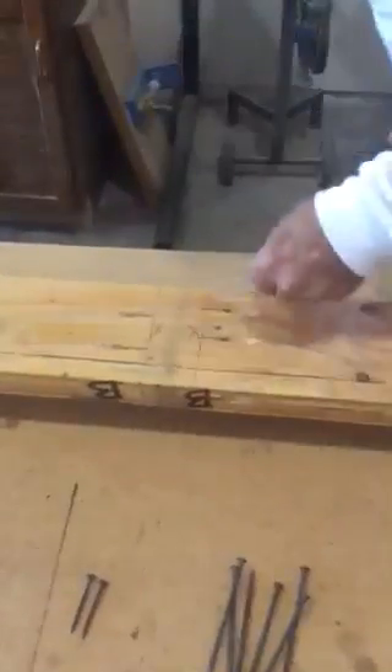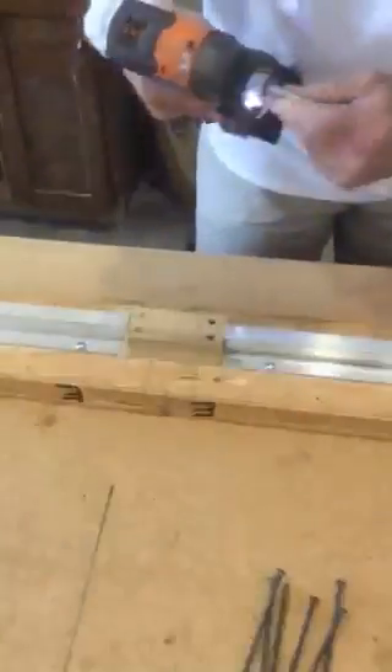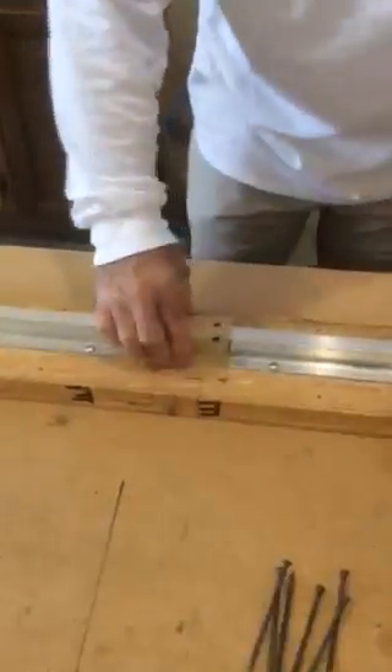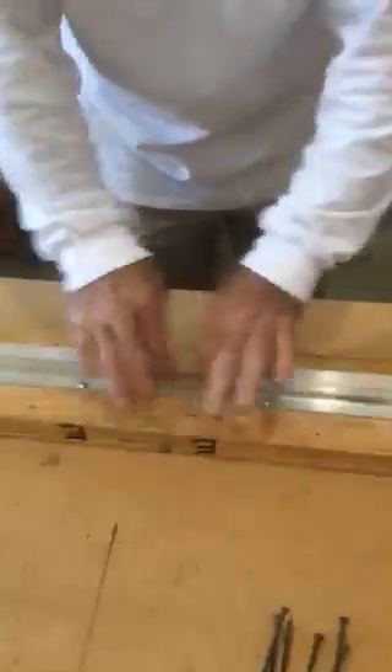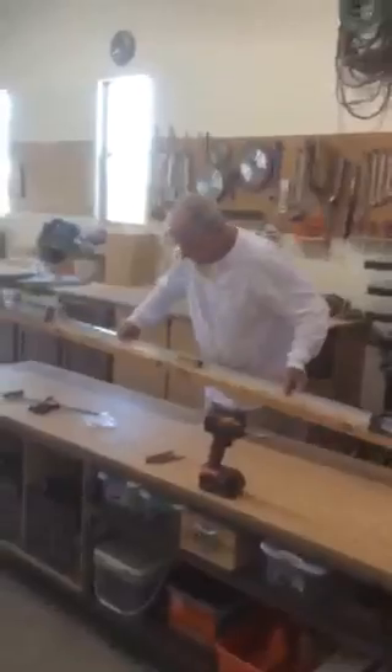I like using this Kreg system because it really makes for a strong connection. So you've got all those screws in — you can put these two screws in now. I like to use this block here — it's removable, you can put the wheels in from there. You can put the bumpers in again, and it's ready to install. It's got a lot of strength, there's a lot of weight to this.